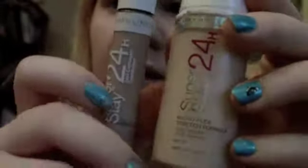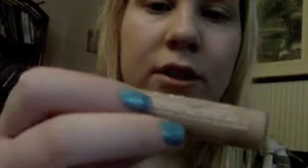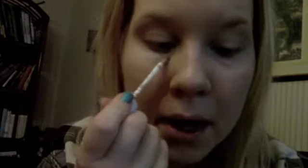Then I take the Maybelline Superstay 24 Hour concealer — it's the same mark. I put this on the sides of my nose, under my eyes, and then on the problem areas. This is also really good, I really like it, but it's almost out so I don't know if I'm going to purchase it again or not.